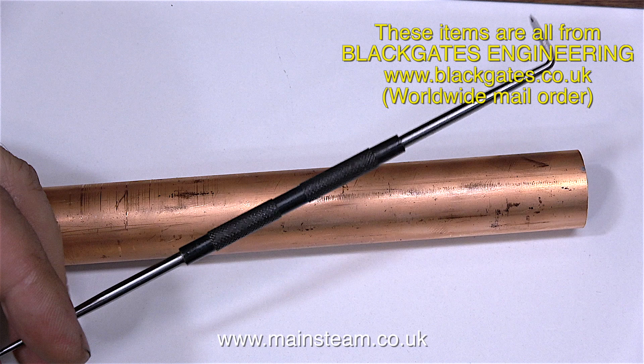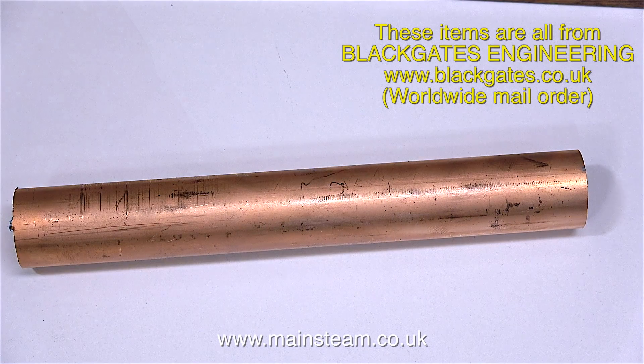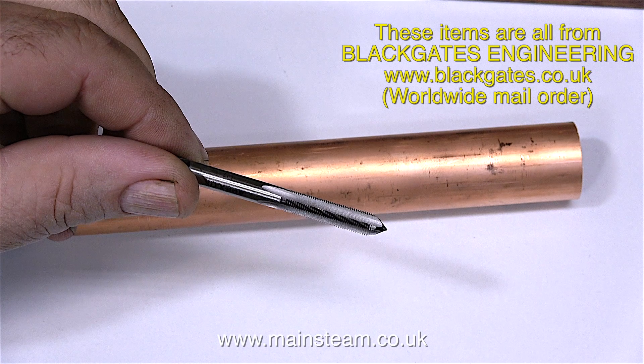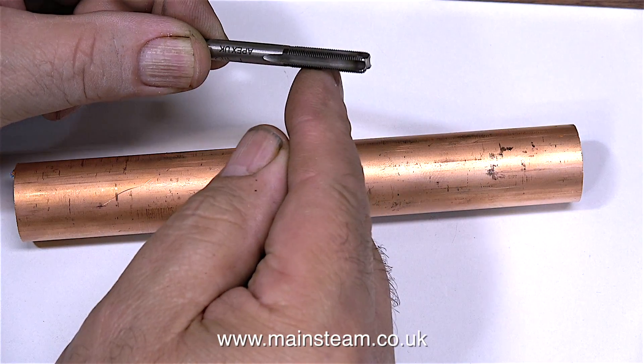I also bought one of these kind of scribers. I like this type with the right angle point - it makes it much easier to stick in your hand. I also needed a quarter by forty threads per inch plug tap, but this one has a point which would prevent me from tapping a hole all the way to the bottom, so I ground the end of it flat.